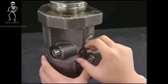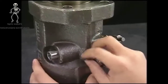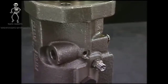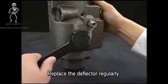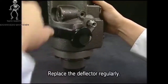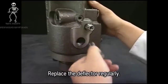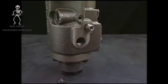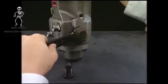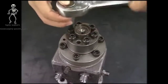Detach the rack lock bolt and remove the rack. Remove the deflector which is set to the center of the fuel injection pump. There are two deflectors.